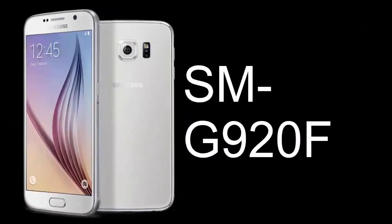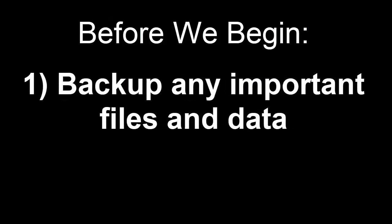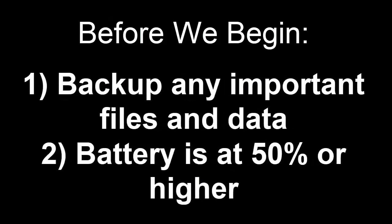I will be installing TWRP on my Samsung Galaxy S6 SMG920F. Before we begin, make sure to backup any important files and data, and make sure that your battery percentage is at 50% or higher. In the description of this video, you will find two files — one is called Odin and the other is called TWRP.